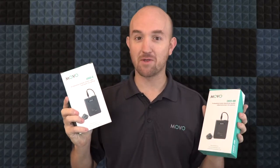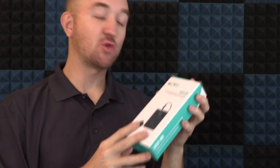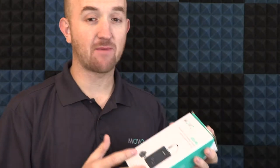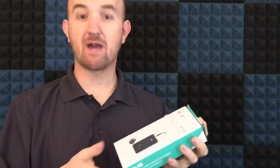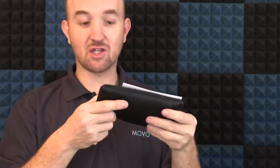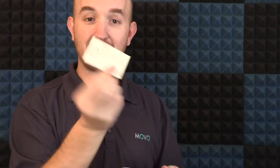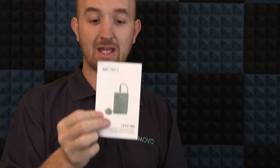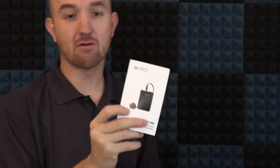We're going to unbox the LV22OD now. The boxes will contain pretty much the same thing with the exception of the type of microphone inside. You're going to get a nice little pouch that contains everything you'll need, as well as a comment card to let you know how to reach out to Movo if you have any questions or concerns. You'll also get a little manual that goes over the different components and specifications of the mic.